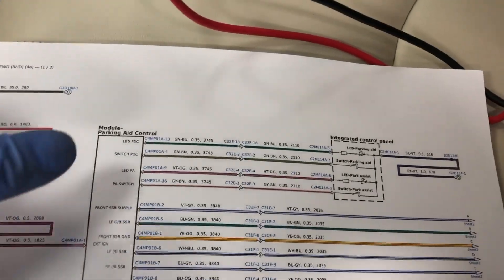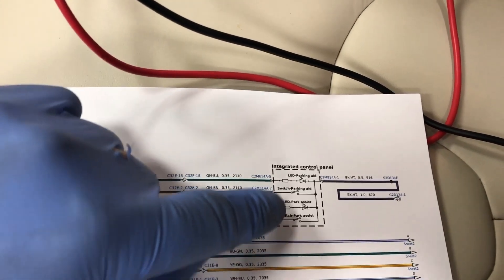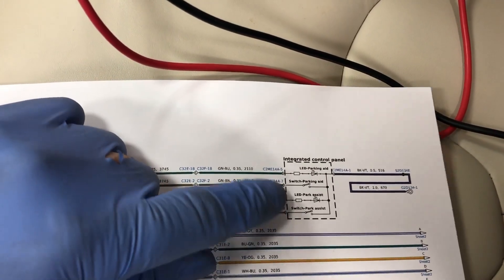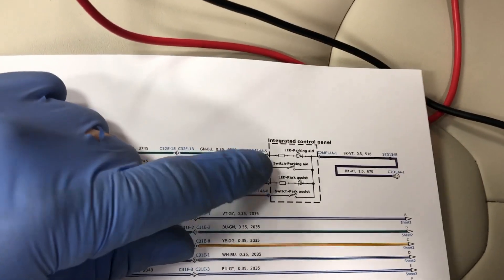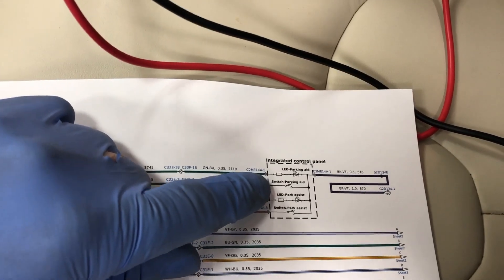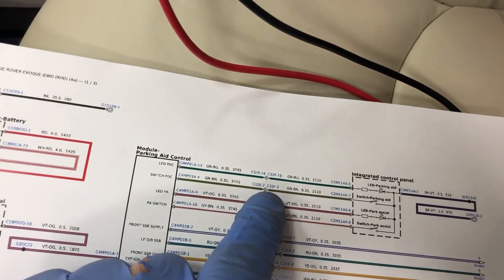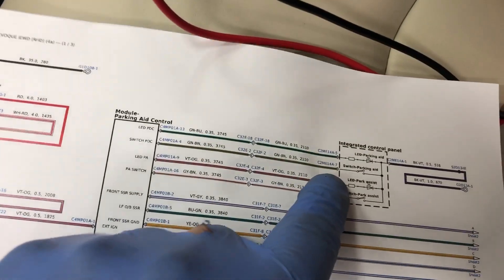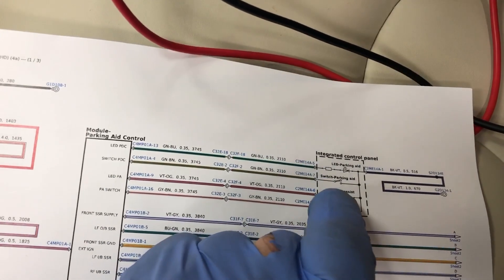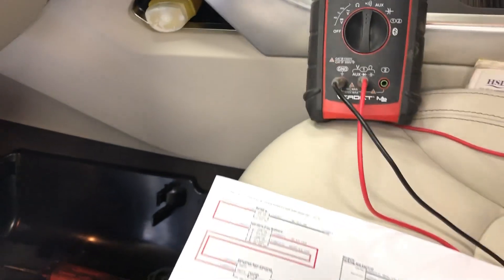This is our wiring diagram. This is the parking module and this is the switch pack — this is only the parking side of the switch pack, specifically the parking aid inhibit switch. It has a feed from the module, out of the connector by the module, to the connector behind the dash and up to the switch pack, and then it goes to ground when the switch is closed. So you push the switch closed, the current goes to ground, and the module detects that the switch has been pressed.